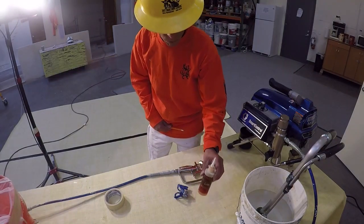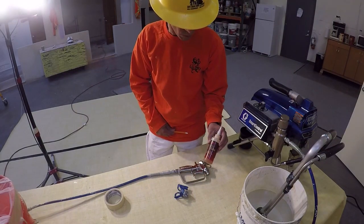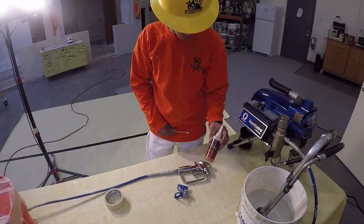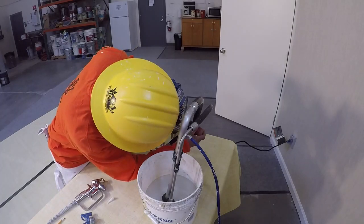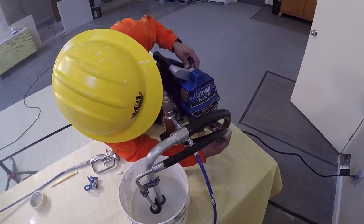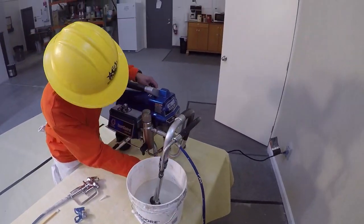This is the throat seal, also known as piston lube, which is used to stop paint from sticking to the packing rods. This is applied sparingly, inserting just enough to fill up the little cup located just inside the fluid cylinder.